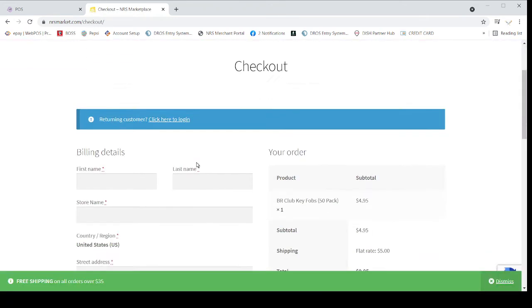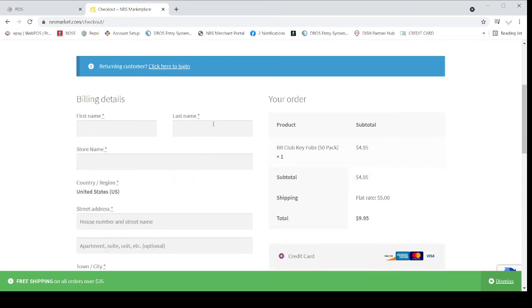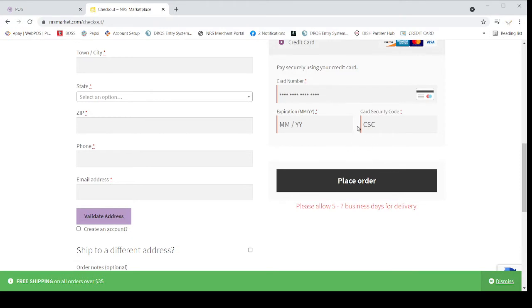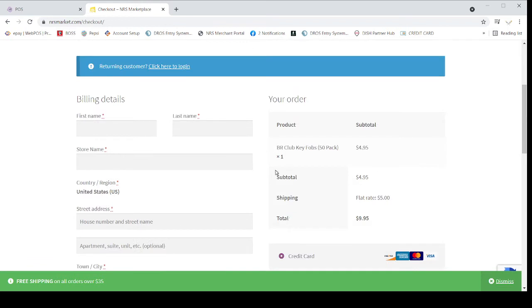Right now I cannot order it because I am using the demo POS — I am just trying to show you. If I want to order, I would put in my last name, first name, store name, and fill out everything here. I would put my credit card number here and click to place the order. They are only going to charge you $5.00 for the 50 cards and $5.00 for shipping, so the total you are going to pay is $9.95 for the 50 BR Club Cards.